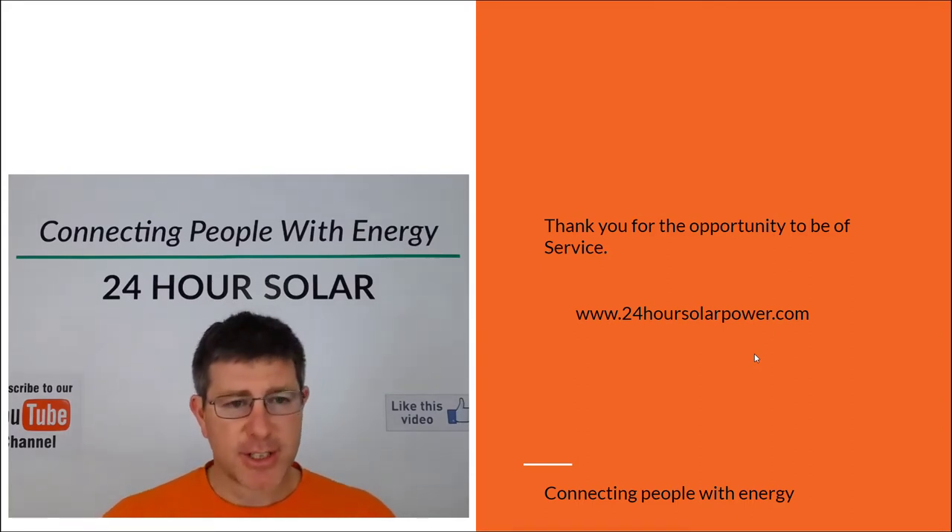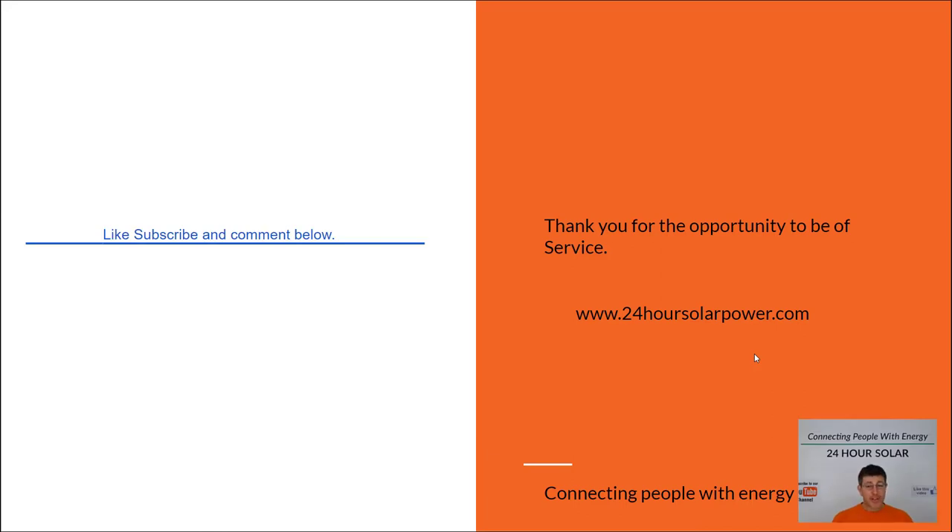Thank you for watching. If you got something out of this video, like, subscribe, and share — and we'd love to hear your comments below. Thanks for watching, and have a great day.